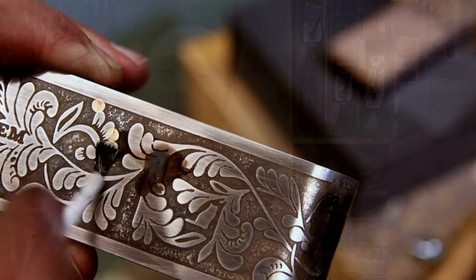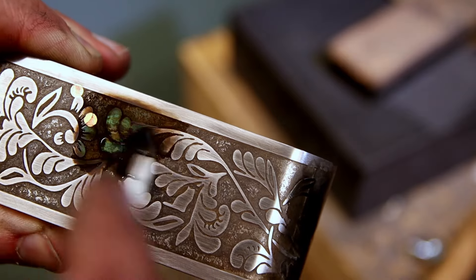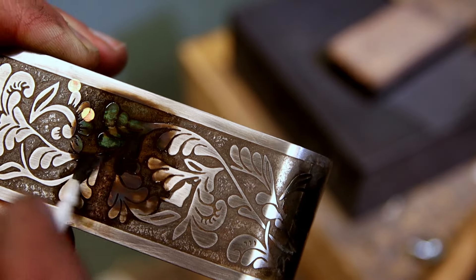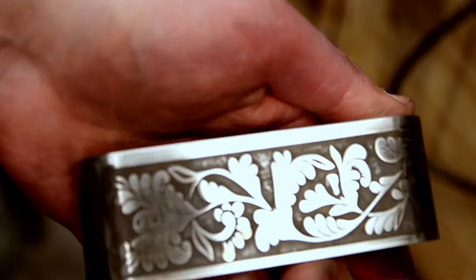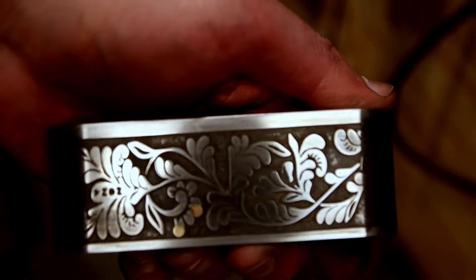To take the etch one step further you can darken the background to actually help everything stand out. I use some gun blue. At this point sand it one more time — I went with 1500 grit sandpaper backed with a hard backer. I was just trying to clean up that top surface to remove the bluing agent. The hard backer helps to keep the paper from softening the edges or dipping into the background as you're sanding.